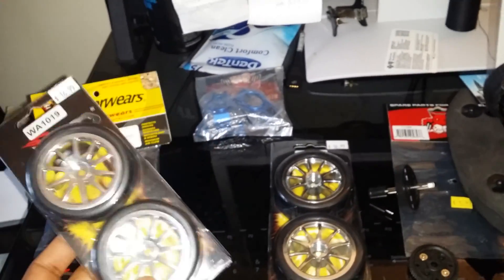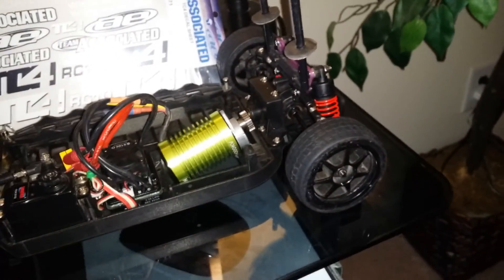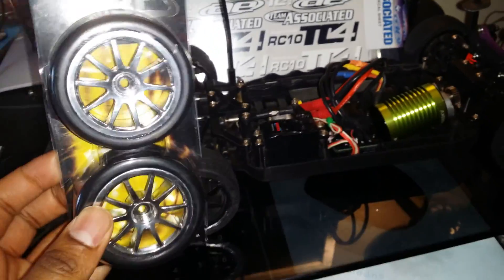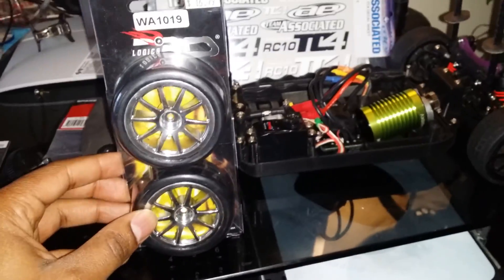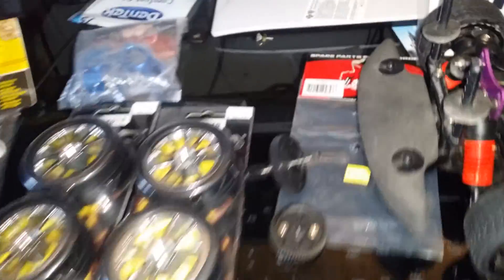I picked up these tires just as a backup for the Smart Tech on-road setup, as mentioned in my other video. These are really old and may wear out quickly, so these are just a backup. I put them up to the car and they look pretty good.